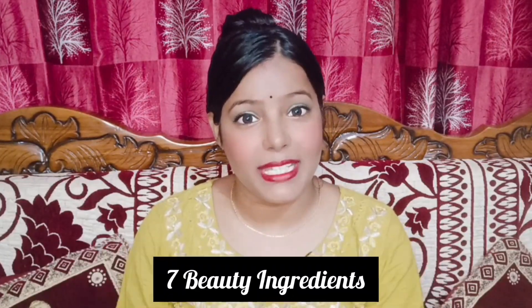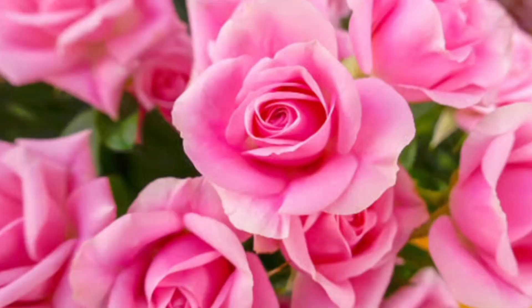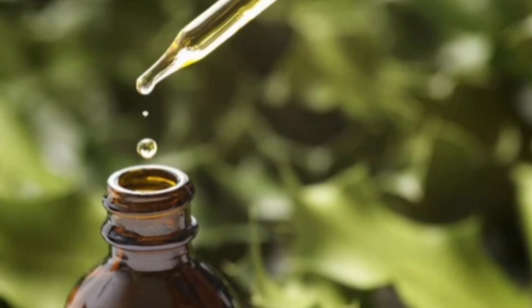We are going to talk about 7 beauty ingredients, and we have rose and vitamin E for the skin. The price — you can use the 100g pack, and the price is 36.